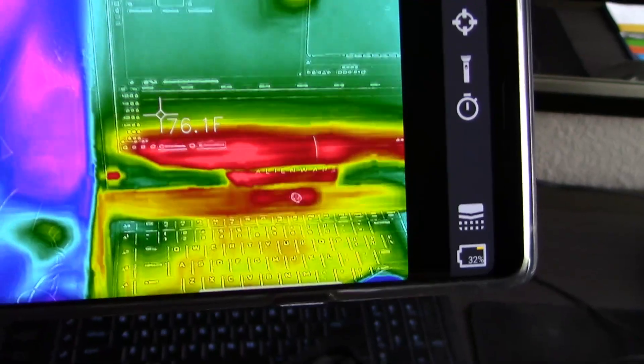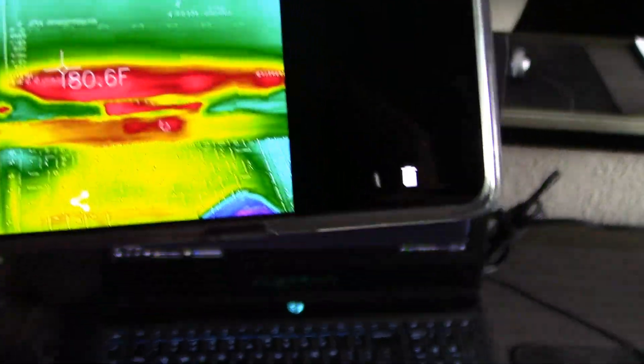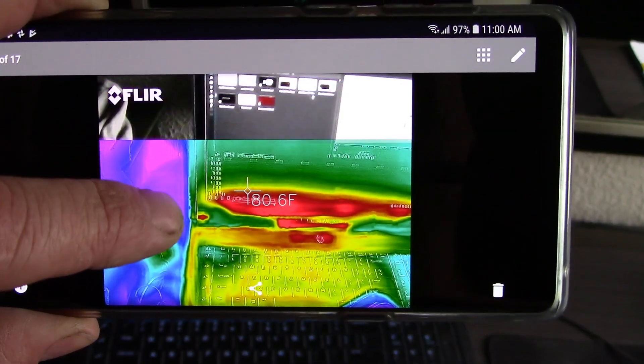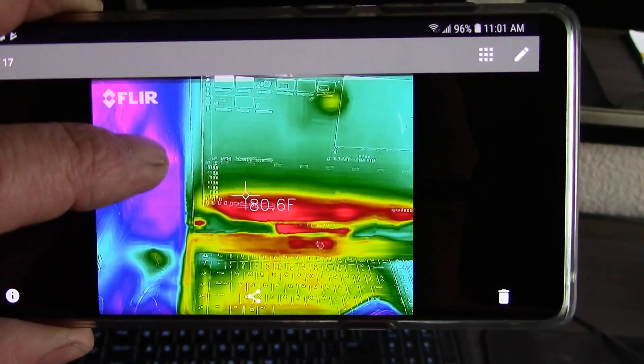And then if you take a picture and you go into the photos, you can actually slide the infrared image to see what you're looking at. That's kind of a neat feature.